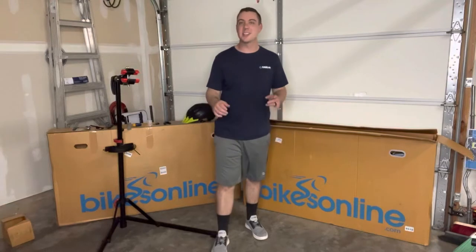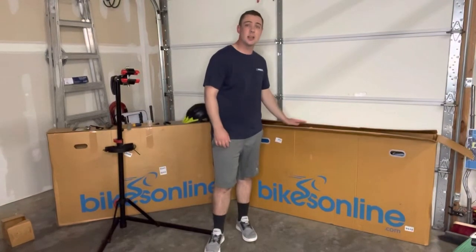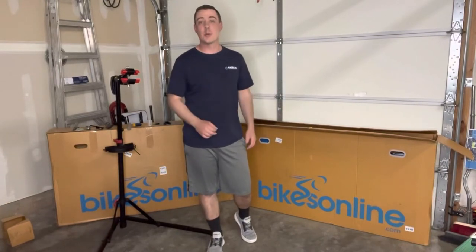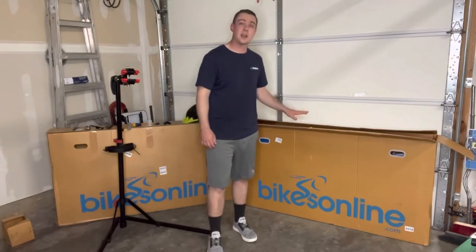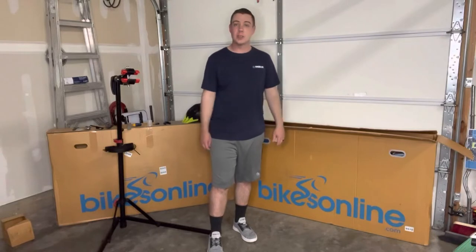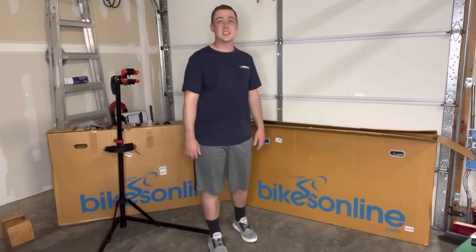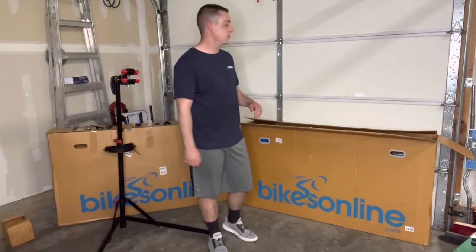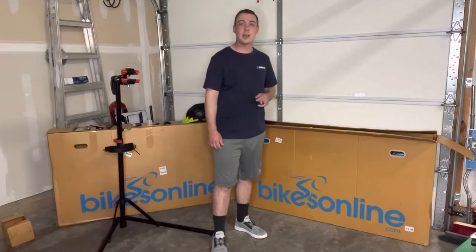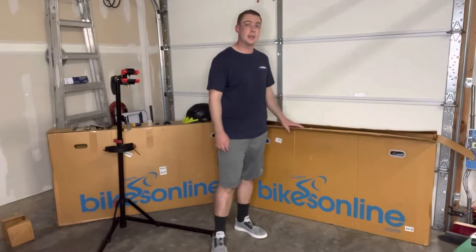What is going on everybody, thanks for checking out today's video. Today we are going to be putting together the Polygon Syncline C2. This is a full carbon XC cross-country race bike, and this is the bike that I got for my wife. I am super stoked to put this together. It's an awesome bike for just about anybody looking for a pretty budget-friendly quality bike.